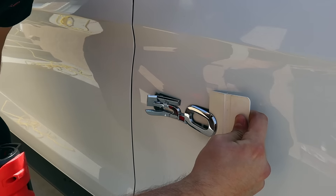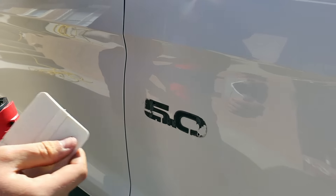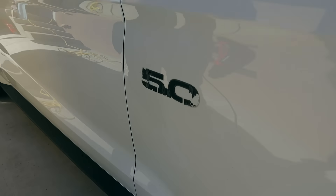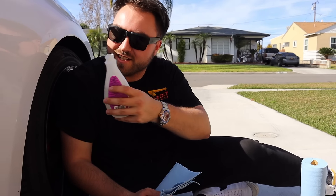Trust the process. And just like that, it came off super clean — no residue left behind. We're going to try some nail polish remover, because right here we're struggling with some residue.